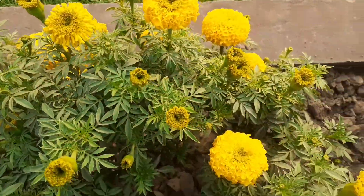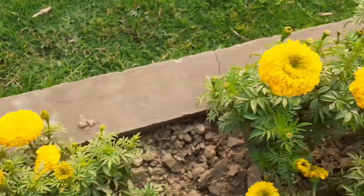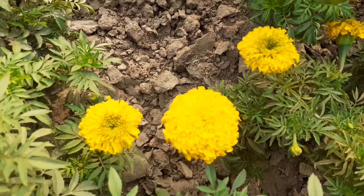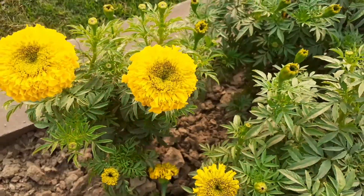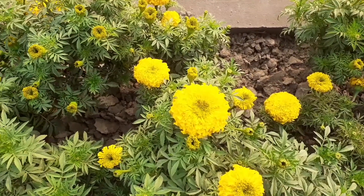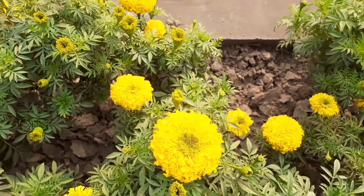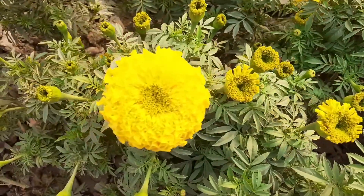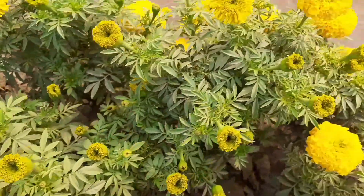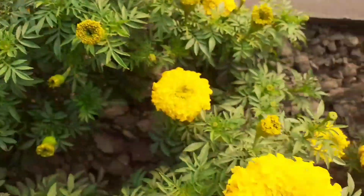You can grow marigold plants from seeds or also from a small plant you can purchase from a nursery. These plants you are looking at on your mobile screen — I have grown these plants through seeds. Marigold seeds germinate quickly within just a few days and bloom in about seven to eight weeks. You can grow them in a pot as well as in the ground.